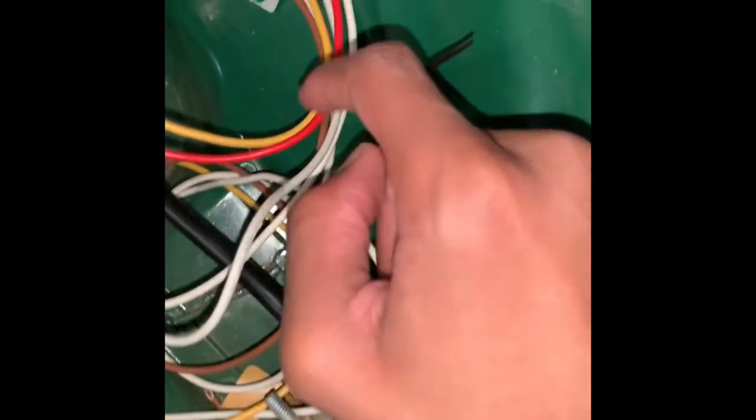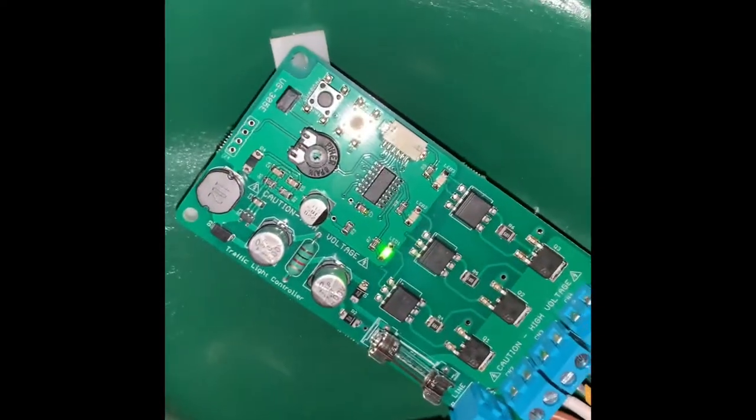Here are the wires that go to each light — red, yellow, and so on. Soon as I got it working, the green went out, but yeah, I just wanted to show you guys how I did it.